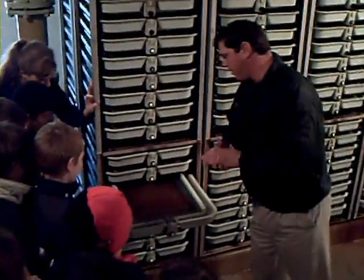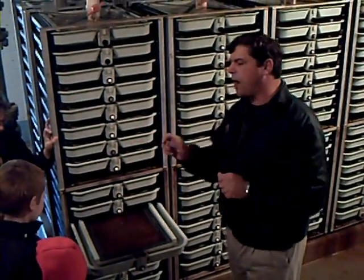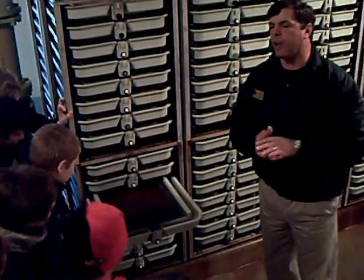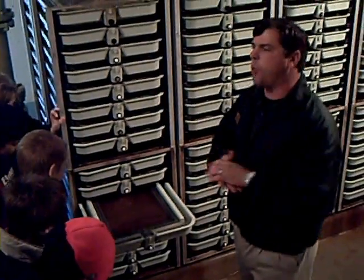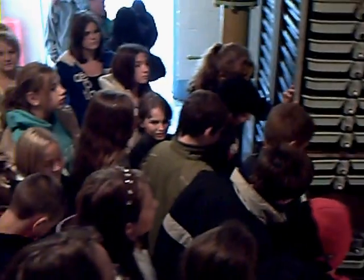Now, don't touch these — these are actually high oxygen water. What I have pulled out here, you guys can walk by and see a tray full of eggs. Some of the eggs are white. Those white eggs are unfertilized or dead eggs. Those will be taken out at a later time. We take those out by hand with a little pair of tweezers.